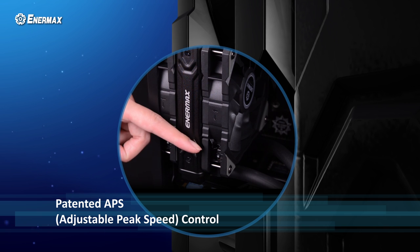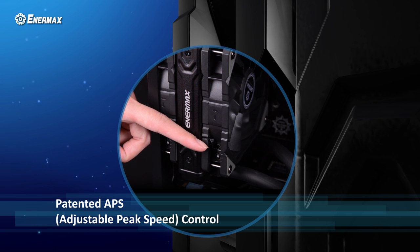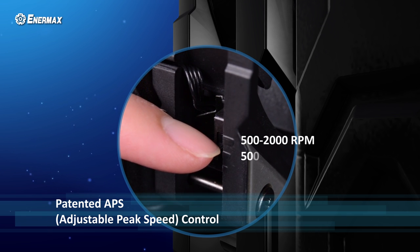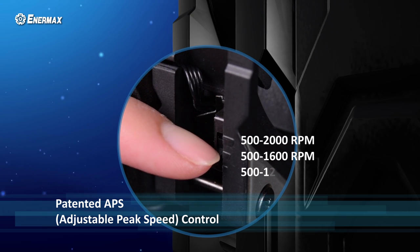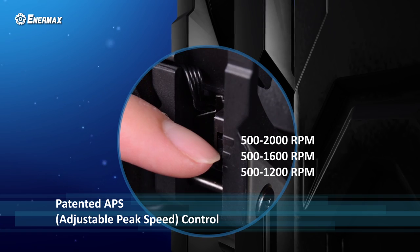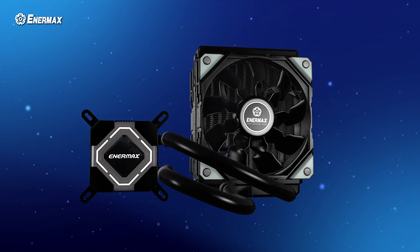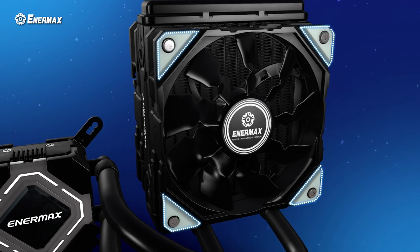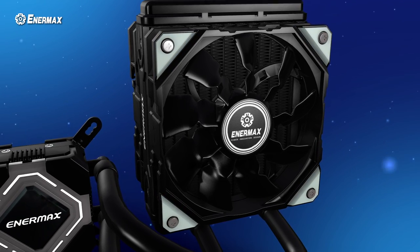The adjustable peak speed control of LICMAX 2 is designed on the fan frame. Users can adjust the preferred speed setting without uninstalling the fans. There are three provided fan speed options: 500-2000 RPM, 500-1600 RPM, and 500-1200 RPM. The fan also offers rubber pads on the corners to eliminate vibration and noise.